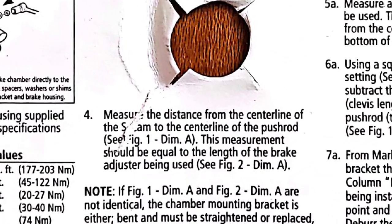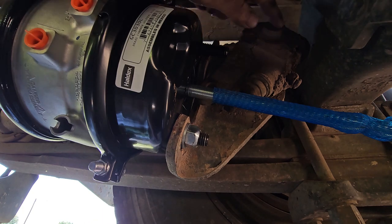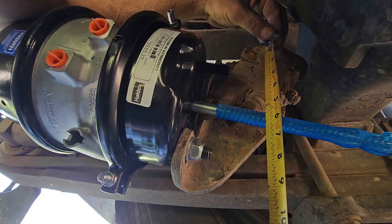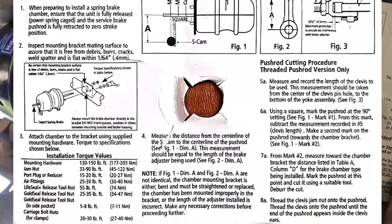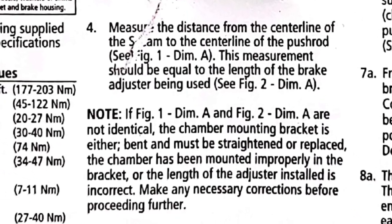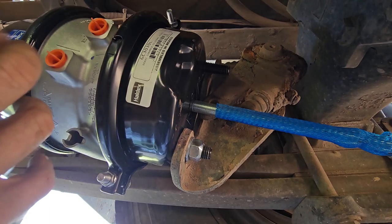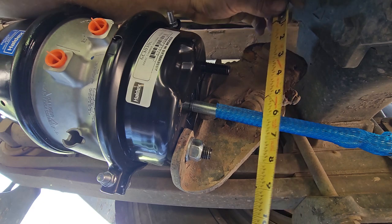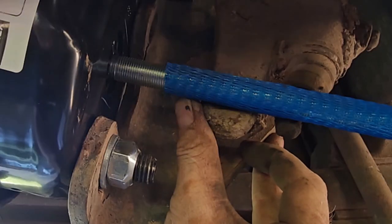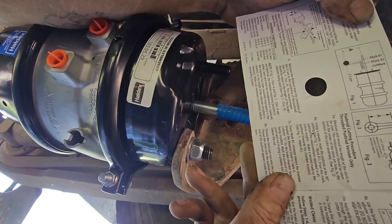This is stupid — people wonder why they don't use directions; it's because you run into stuff like this. What's next: measure the distance from the center line of the S-cam to the center line of the push rod. The S-cam is up here, center line of the push rod is right here. I forgot my tape measure, but center to center it's about five and three-quarters. Step four: that measurement should be equal to the length of the brake adjuster being used, which is talking about your slack adjuster. It's lining right up with the center of the push rod — I'm going to call that good.